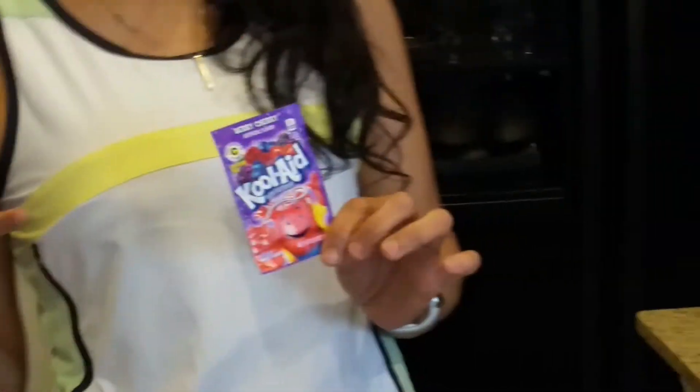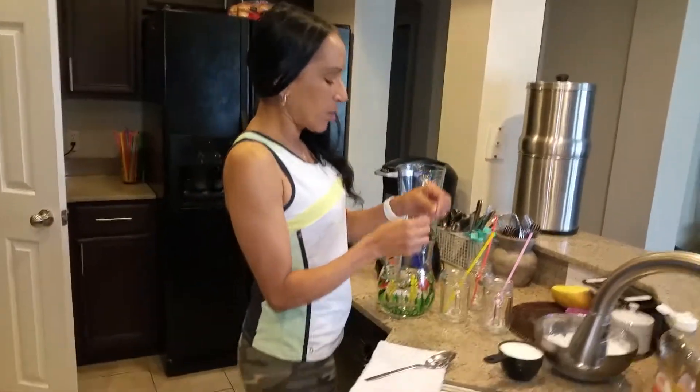You can get like eight of these for a dollar, and I'll show you guys what you can do with one of these — which works out to like 20 cents for a packet. And then you have kids and whatever, but I want to show you guys how to make slushies.